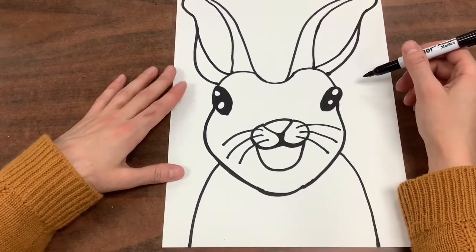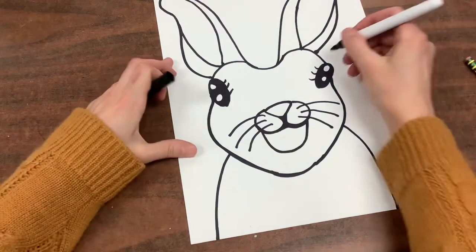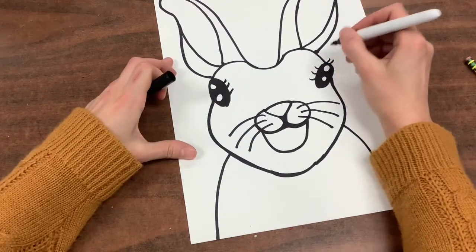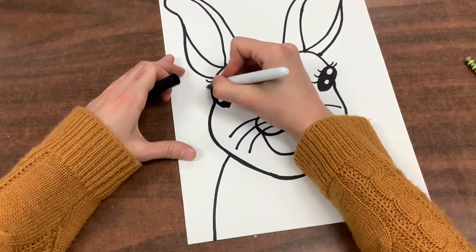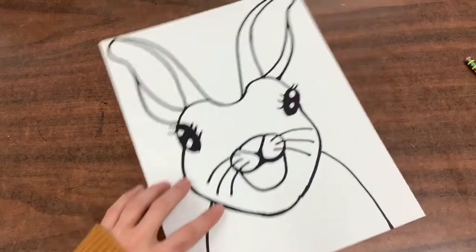Excellent job! If you wanted to add any details, you absolutely could. Maybe you want to give your bunny some eyelashes or a bow. It's up to you because you're the artist, so you make your own choices.